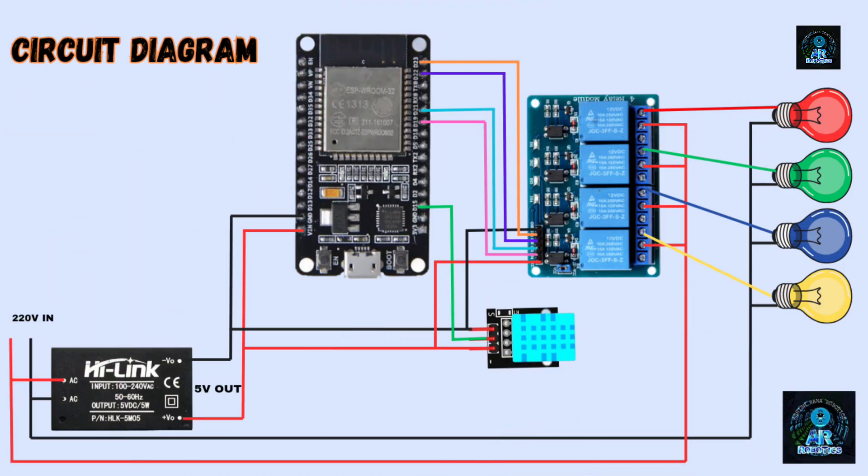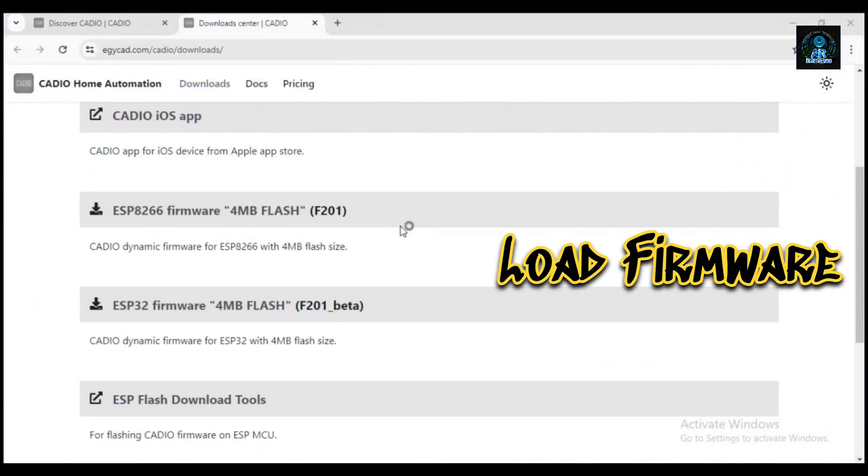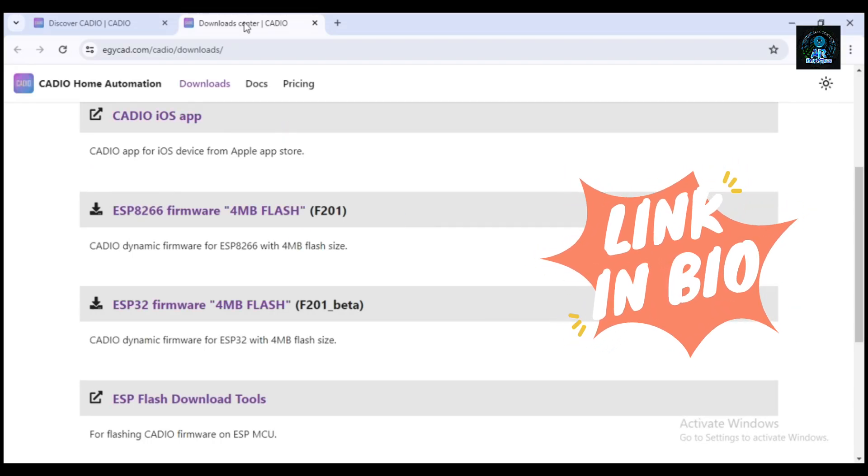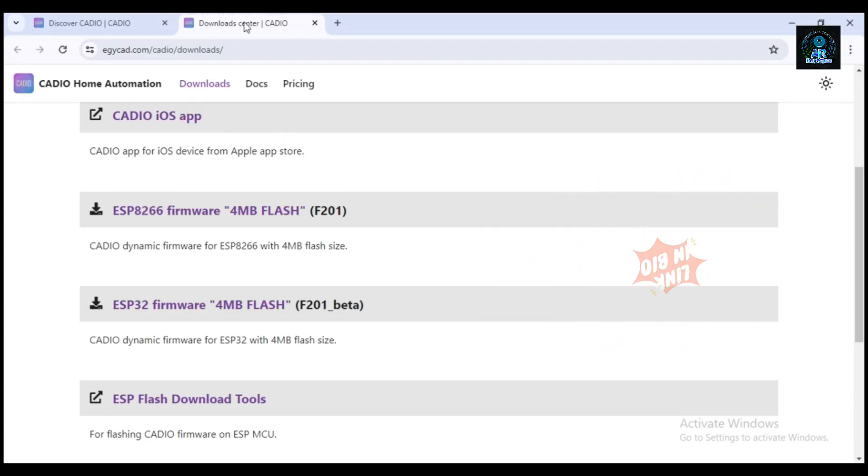This is the circuit connection for our project — make the wiring connection as shown. First, we need to load firmware into our ESP32 board. I have provided a link in the description — go and download all the relevant files.